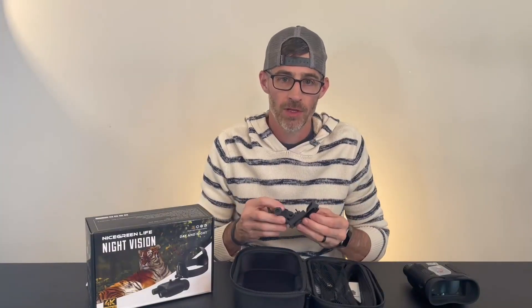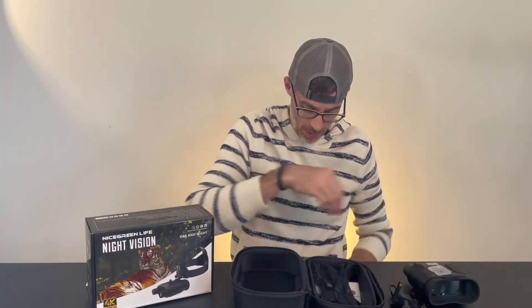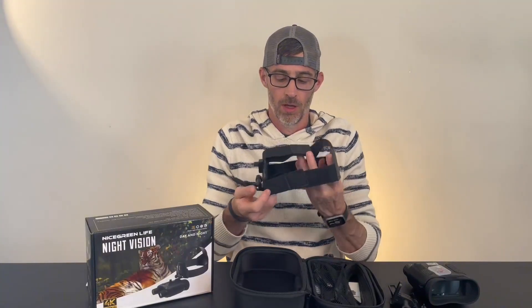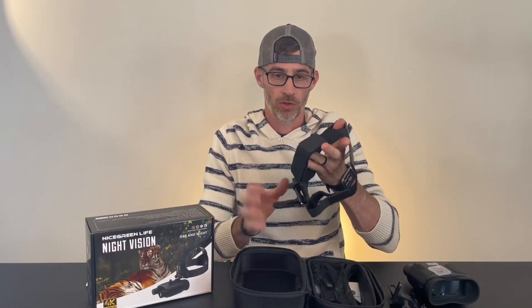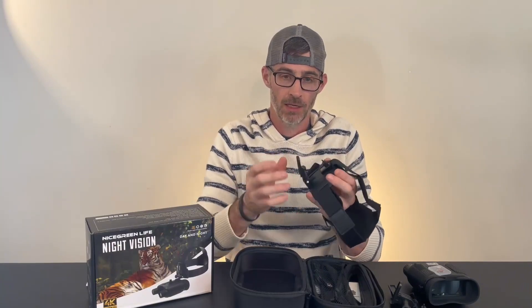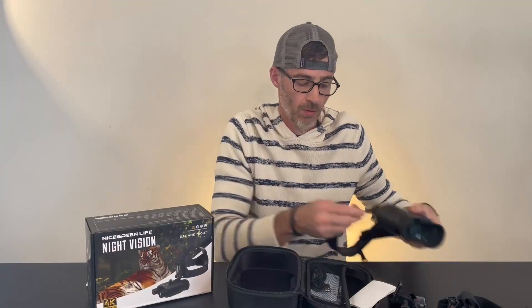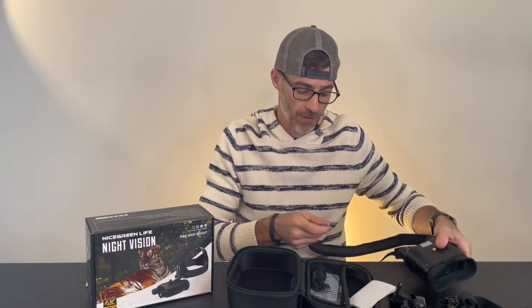There are two ways you can mount this on top of your head: with a helmet attachment that's going to fit that, and also it comes with a mount that goes right on your head. The mounting is awesome — there's a magnet in there. It does come with some nice straps that go right on the side so you can hold those around your neck if you want.